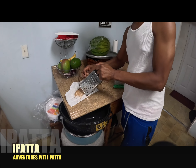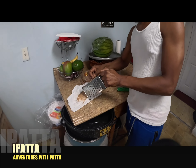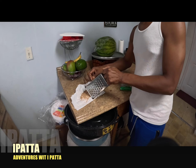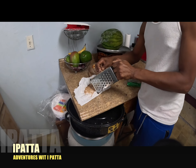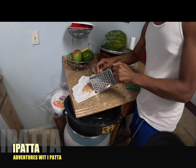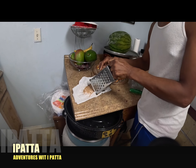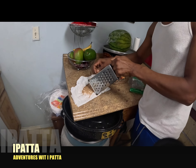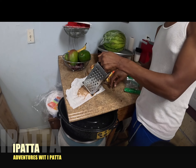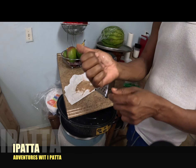He's helping me by grating the nutmeg to put in the Irish Moss. He's trying to grate his finger off - I don't know what's going on with him. I pray he doesn't. Okay babe, stop - you can stop. Thank you, I don't want him to grate his finger off, so I had to tell him to stop. He did get one little bit of blood.